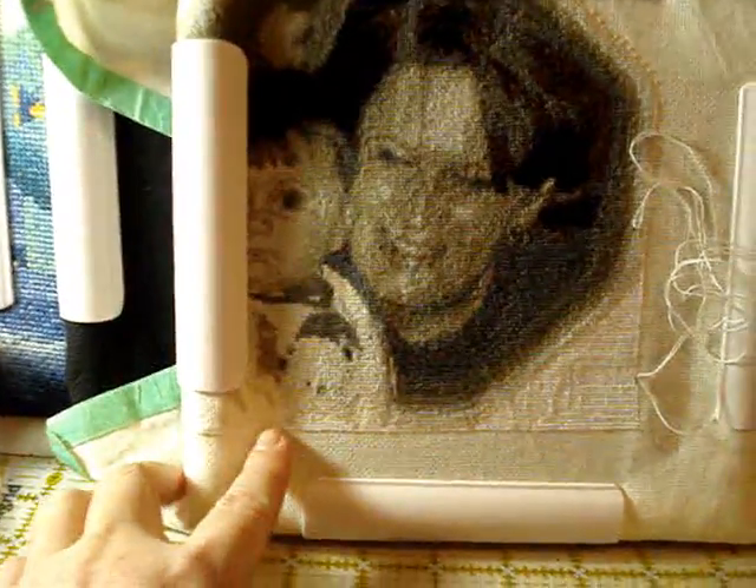Once I get it totally finished, I've got to do another row of white going up. I'm not going to fill it in — I'm going to let it be like a silhouette at the top, and I've got some wording I want to put at the bottom. Once I do that I'm either going to frame it or make it into a pillow, but I'm pretty sure I'll frame it. It'll be really cute when it's done.